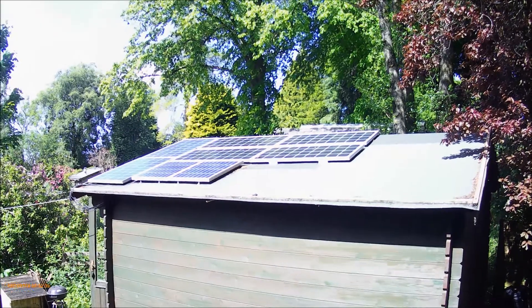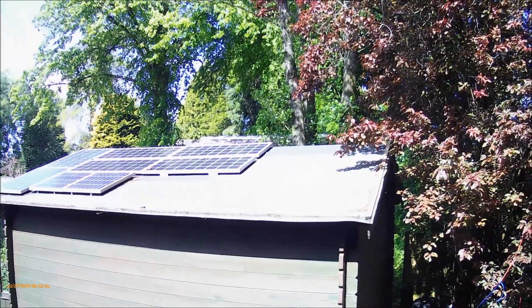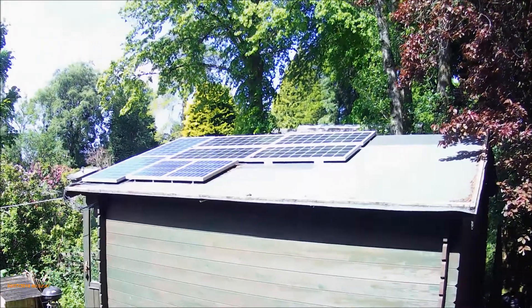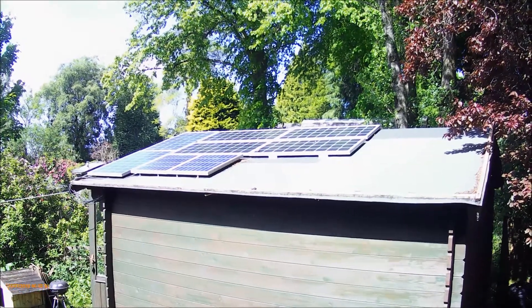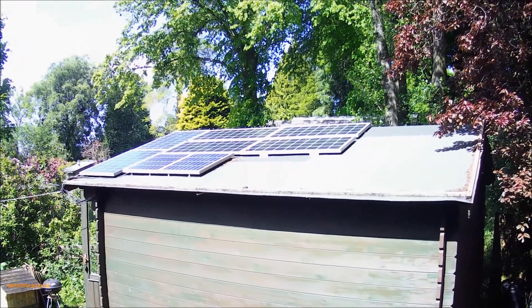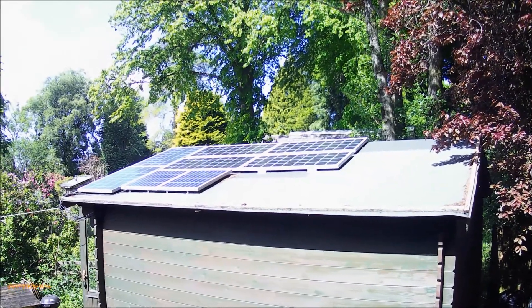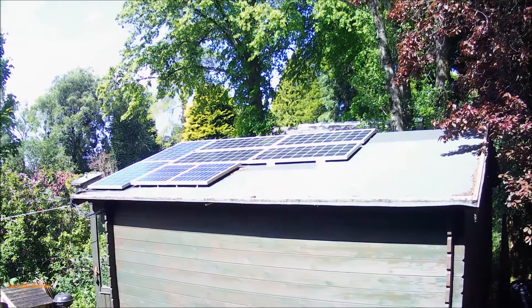The panels are held on with some brackets that I got specifically for solar panels, but when I got the two 50 watt ones I just got some angle brackets from the hardware store, put them on, and it's worked really well. The panels face sort of southeast, get quite a bit of sun at this time of year, and we've not done too bad — there's not been much rain or cloud, so we've done okay up to now.